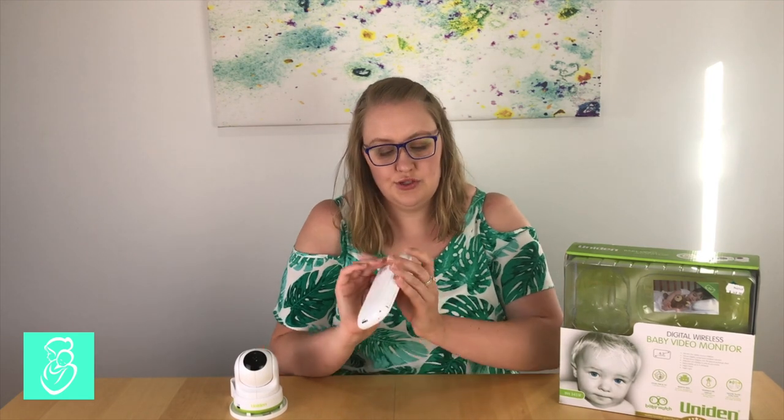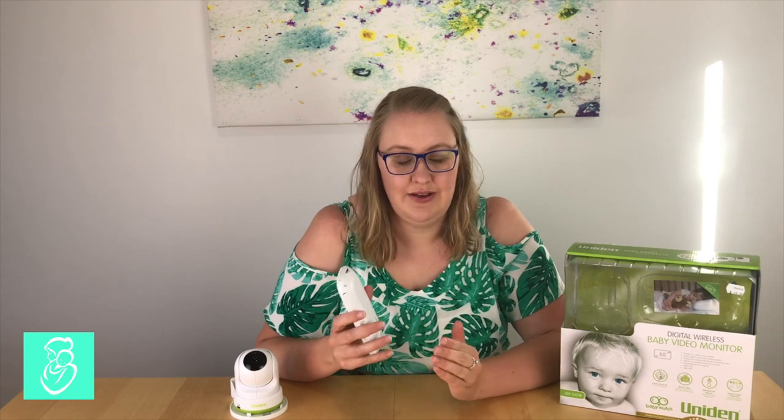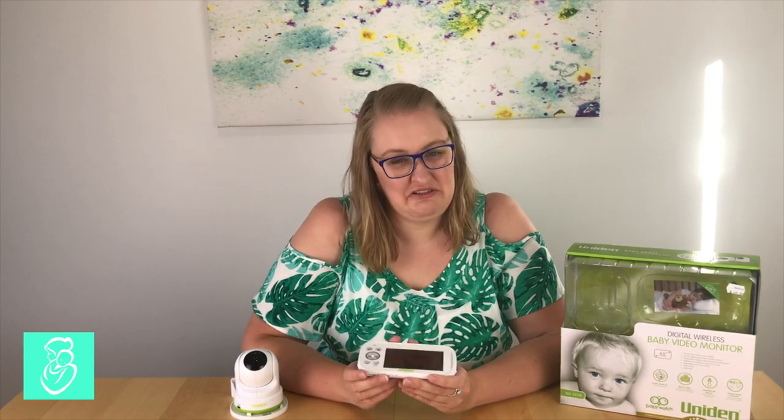It also has a recording option. The parent unit has a slot for a micro SD card and you're able to constantly record, use a manual recording, or set an automatic record feature where it records for a certain length of time when voice activation happens. So when baby wakes up or moves around it will start recording for 30 seconds, 60 seconds, however long you like. So if you have a baby that's getting out of bed when they're a bit older and you want to see what triggers it, you have that ability.